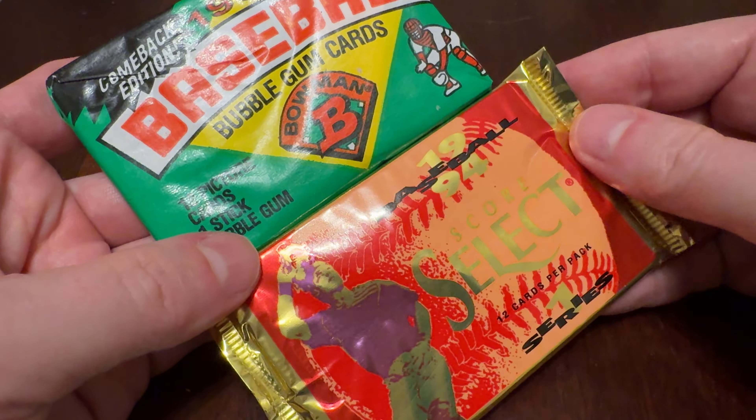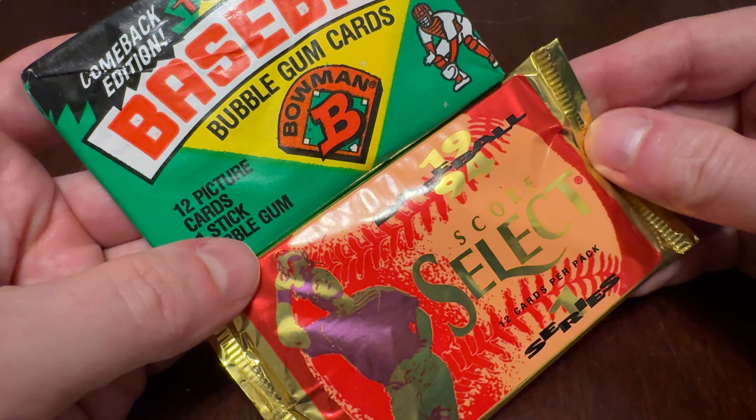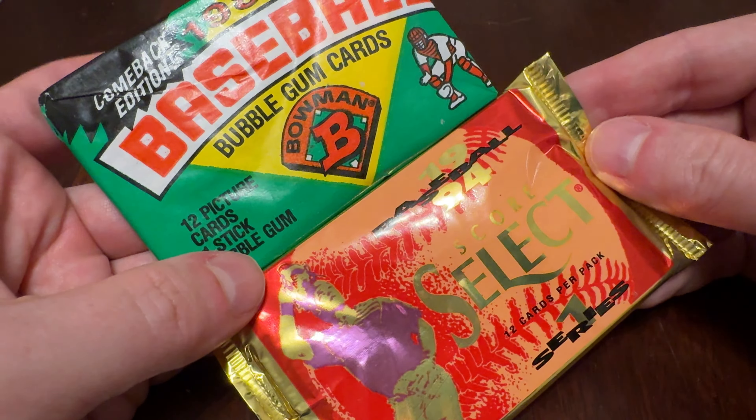It's Junk Wax Genius — the channel on YouTube where a grown man opens old baseball cards and talks about it.